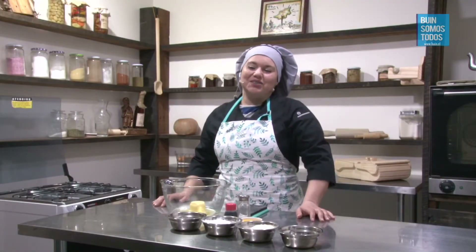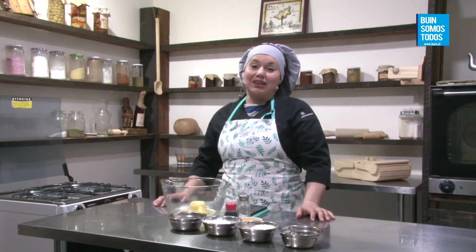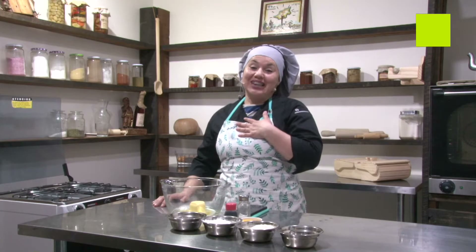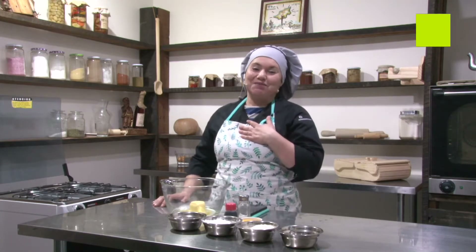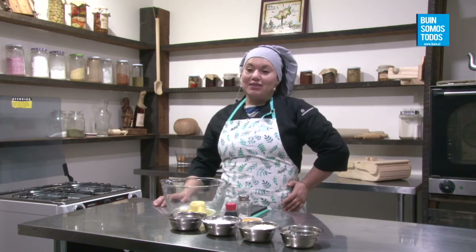Hola, mi nombre es Gabriela Darwin. Bienvenidos a la cocina del Centro de Formación Municipal. Estamos con la señora Cristina. Hola Cristi, ¿cómo estás? Hola Gabri, ¿cómo estás? Loca perdida, porque siempre escucho al director que me da el 3, 2, 1, vamos, y yo así como que... ¿Estabas esperándolo? Sí, no lo escuché.